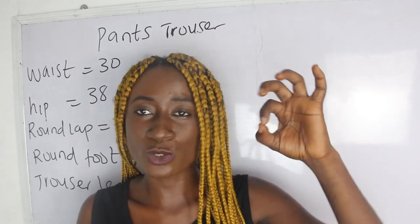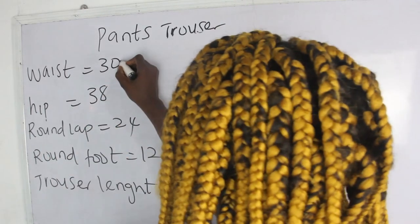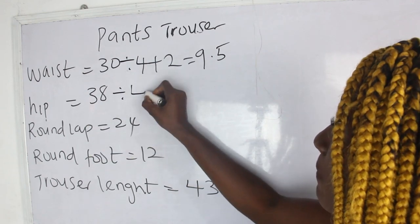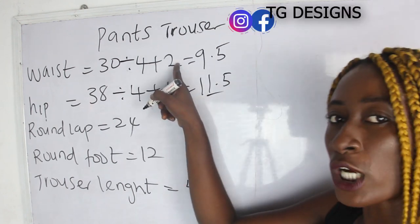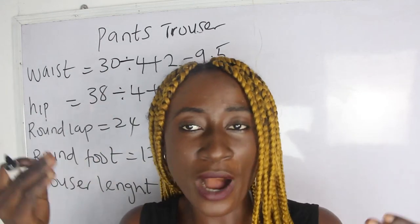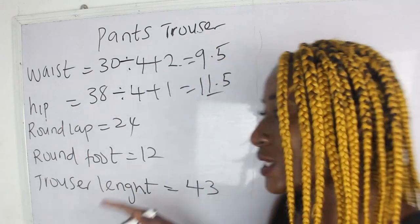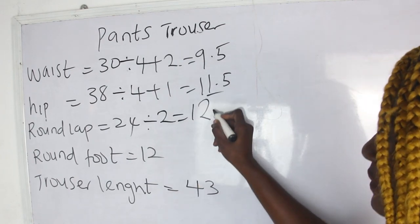Our waist measurement is 30, so we have 30 divided by 4 plus 2, we have 9.5. Our hip is 38, so 38 divided by 4 plus 1, we have 11.5. The reason we have plus 2 on the waist and plus 1 on the hip is because on our waistline we are going to have one inch for our dart, since our pantrousers will also have a dart.